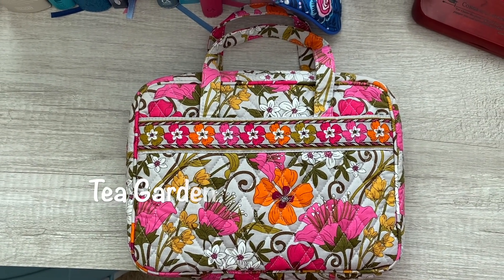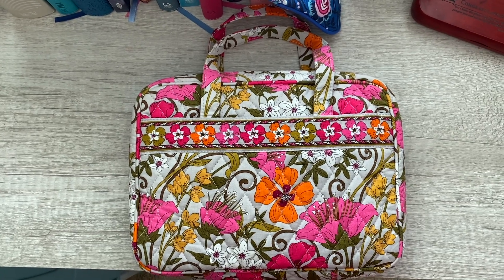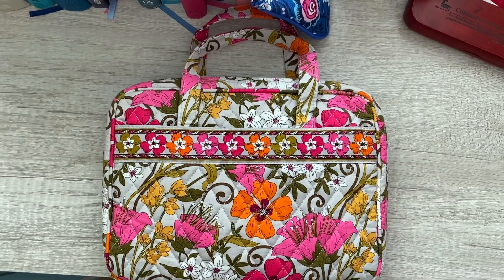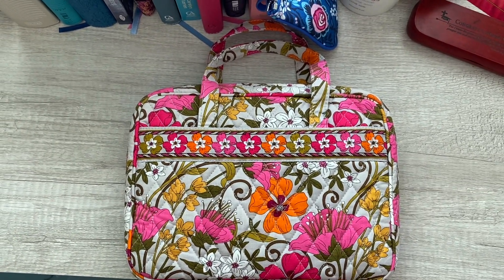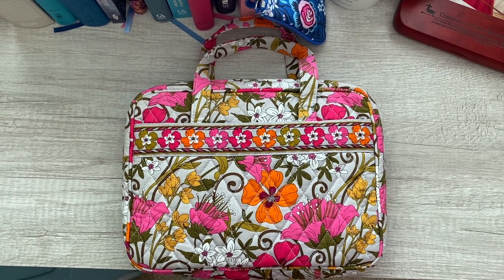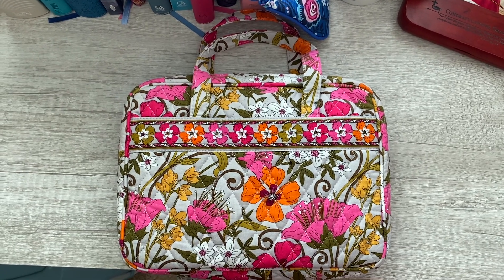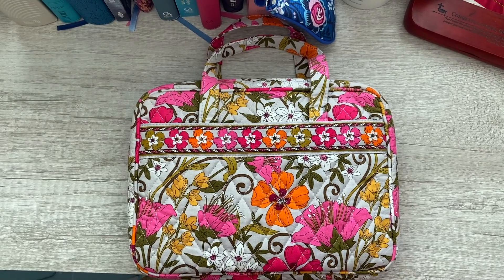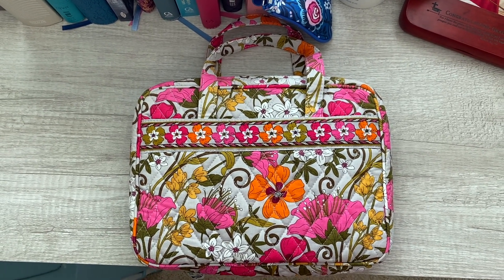Tea garden was not my first choice in coloring or pattern. I had ordered one in happy snails and I was so excited to get it, but the seller never sent it to me. So I just bought this one and I wasn't big on the color at first, but I actually really do like it.